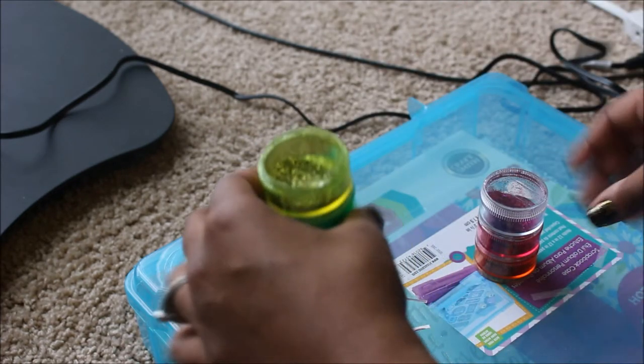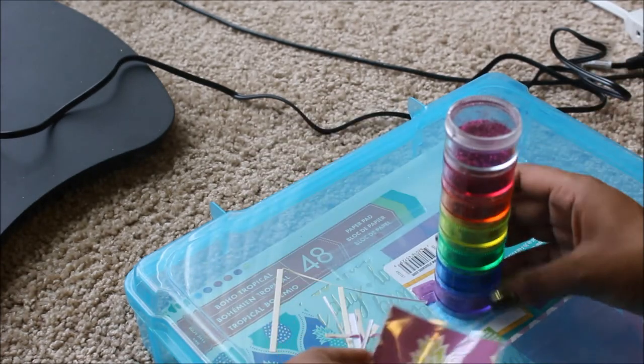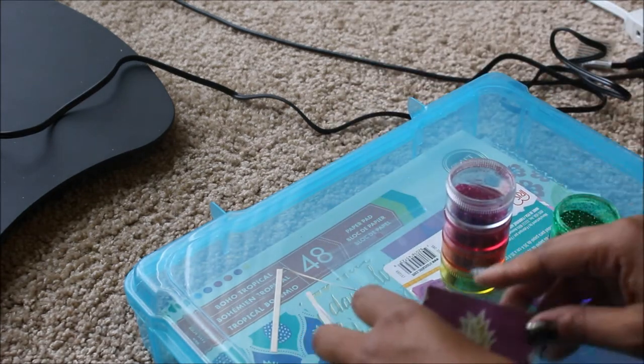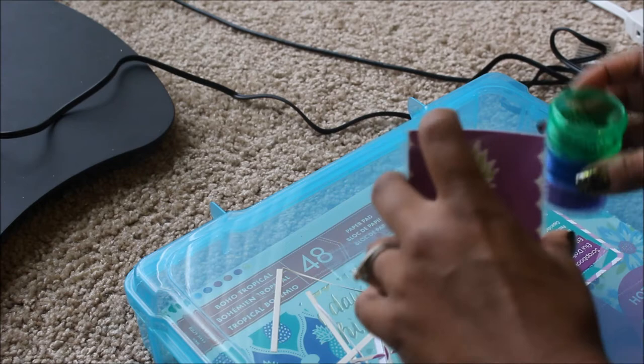Okay, so we got that. Since it has a little bit of green in there, I think I'm going to go ahead and add a little bit of green.